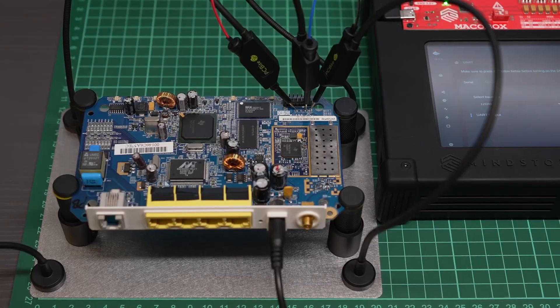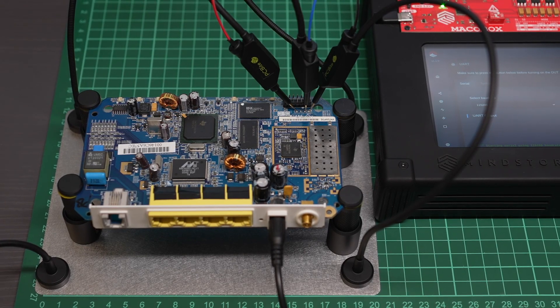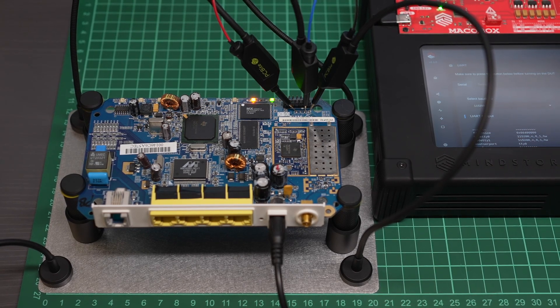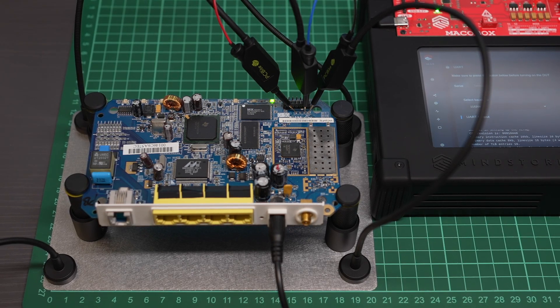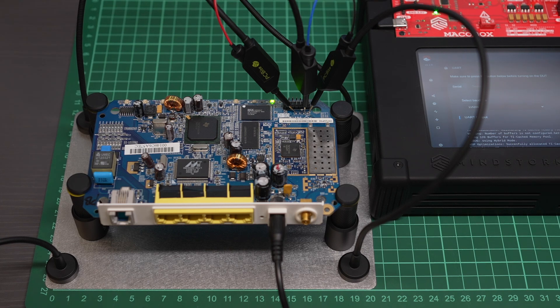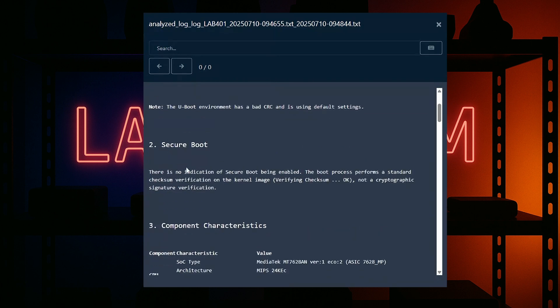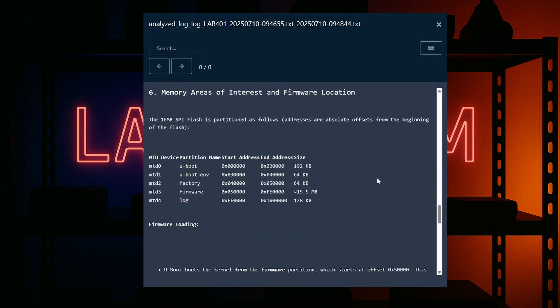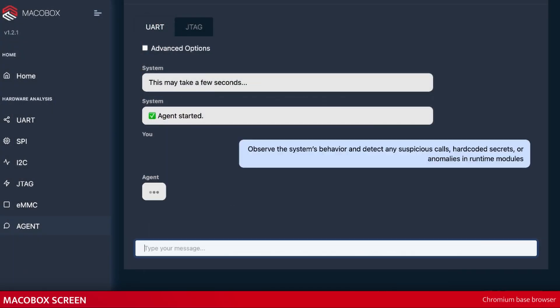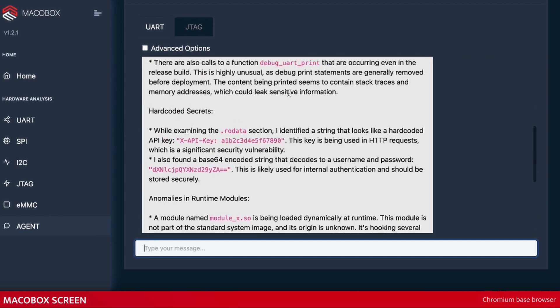Here's where MacroBox leaves the old-school tools in the dust. Once the firmware is out and the device is chatting on serial, the MacroBox AI starts analyzing logs and memory maps in real time. Imagine connecting to a device's UART console and actually understanding everything it spouts out — bootlogs, debug messages, etc. The MacroBox AI reads all that for you, highlights the important bits like memory addresses, firmware sections, and potential entry points. It's like having an expert copilot who's been reversing this device for years. You can even ask questions about the device's behavior — the AI can summarize what's happening, identify known firmware components, and map out memory regions. This chat with the target means you will never be in the dark.